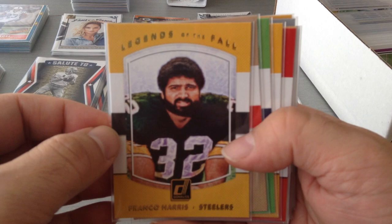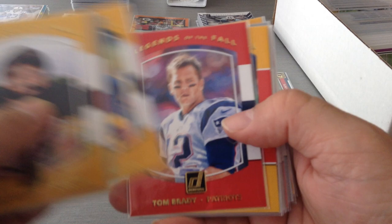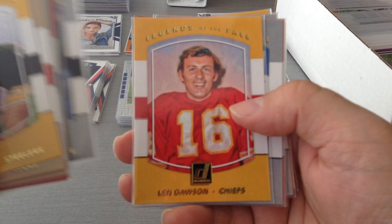Next, one of my favorites — Legends of the Fall. I like this because we get the classic players and they do them very well every year: Franco Harris, Steve Young, Lynch, Ward, Brady, Rodgers, Kurt Warner, Allen, Dawson, Emmitt Smith, Terrell Davis, Michael Irvin, and Doug Williams. Really, really nice — I really like this subset because of the legendary players.